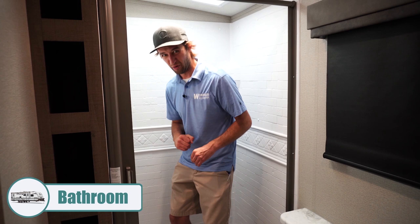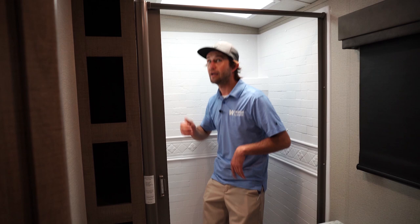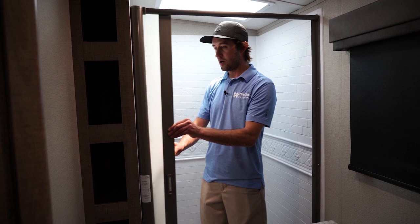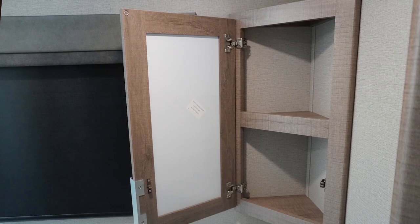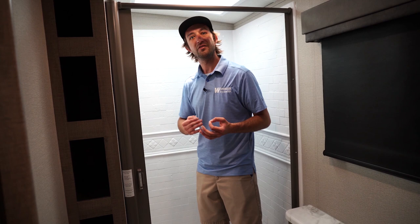Now we're in the bathroom of the Imagine 2800 BH. First thing to point out is the reinforced shower pan — if you step into competitive products' showers, you'll see it will flex, and over time that plastic can break. That 81-inch ceiling gives you more headroom in the shower; taller people aren't going to have to crouch. The shower curtain won't blow in and stick to you — it's the same one Airstream uses, automatically squeegees off water, and is mold and mildew resistant. You have a ton of storage, a stainless steel sink instead of a cheap plastic one, and a medicine cabinet you can actually open and use rather than just a mirror on the wall. All the little things other companies forget, Grand Design gives you right out of the gate.